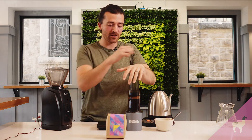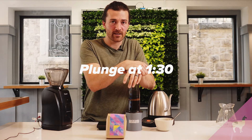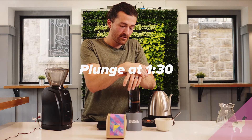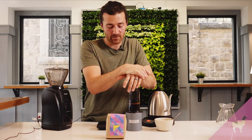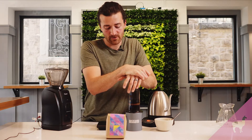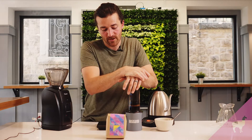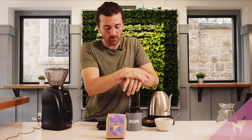We're at a minute and a half, so I'm going to press this down. What we're doing here is creating a strong concentrate of coffee. The TDS of this brew is around 2.5%, which is very strong. You could drink it as-is or you could put it over ice, but what we're going to do today is dilute it with a little bit of hot water.